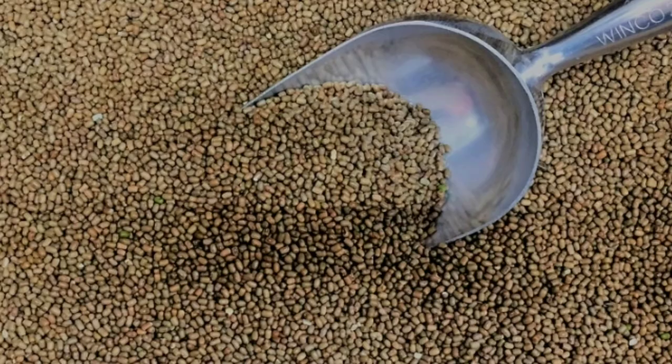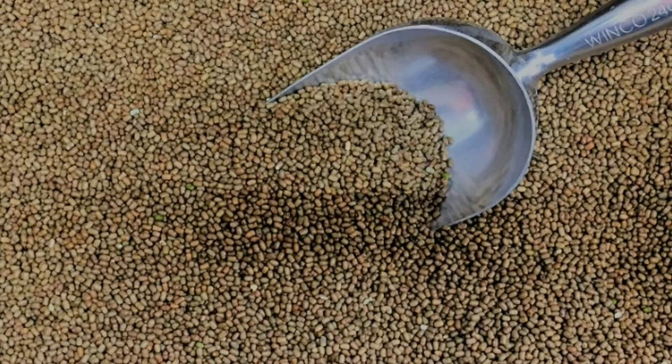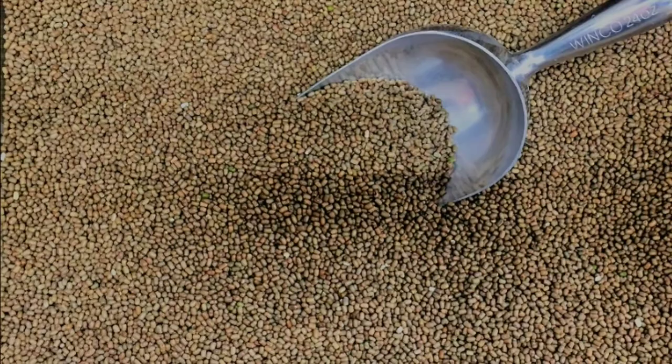Fun facts about moth beans: India is the largest producer of these beans, with the highest share in total bean production in the world. The seeds are very rich in protein content, and many protein-deficient patients consume these seeds frequently.